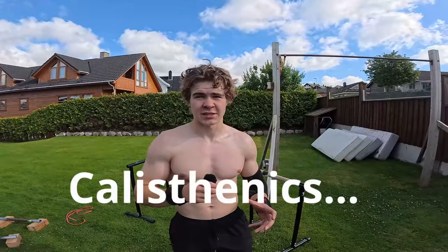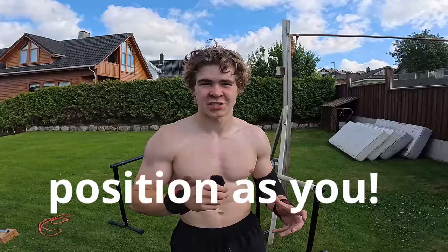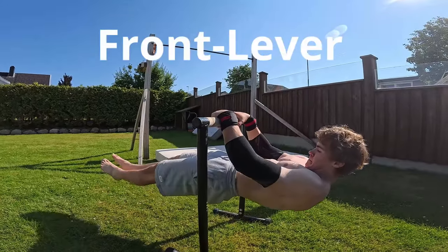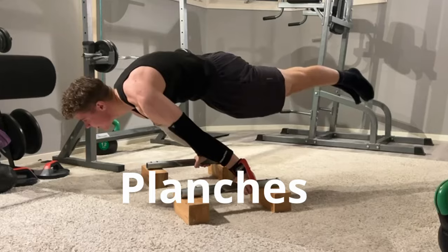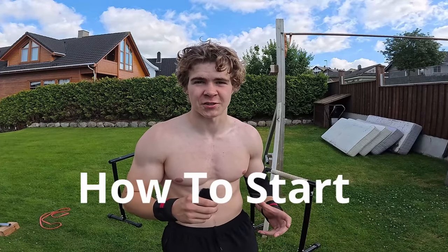You probably don't know how to get into calisthenics — I get it. I was in the exact same position as you. You see all these impossible moves on Instagram, like the front levers, human flag, and planches. Well, if you really want to learn these superhuman moves, I will show you how to start.